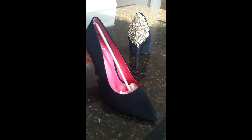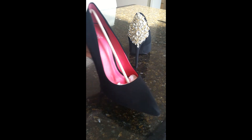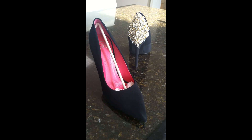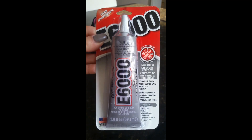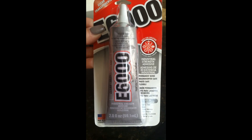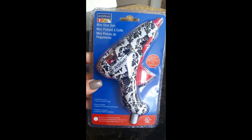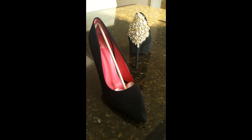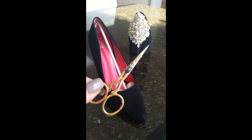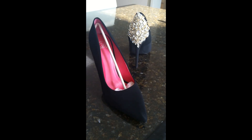Today I'm going to be working with a pair of black high heels that I purchased at the mall for about $20. I'm going to be using E6000 craft glue that dries clear — I sell this in my shop, I'll leave a link. You can also use a hot glue gun; either one will work perfectly for this project. I'm also using embroidery scissors from Michaels, about five dollars.